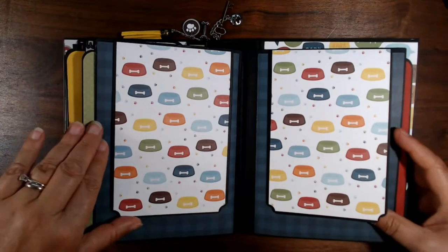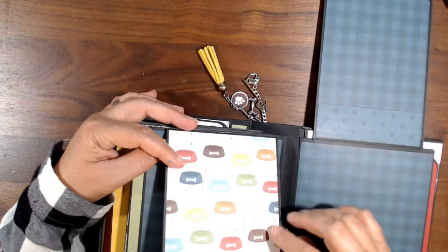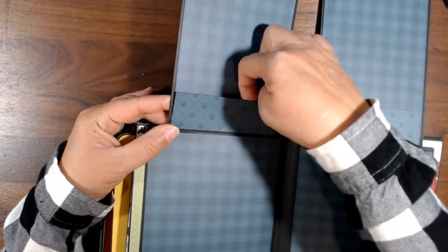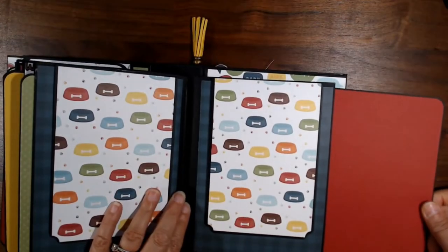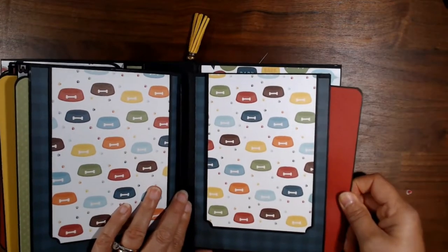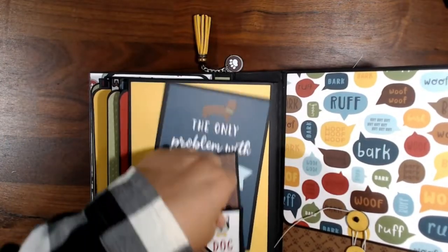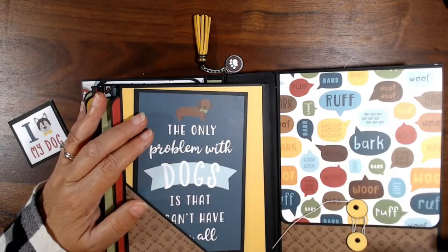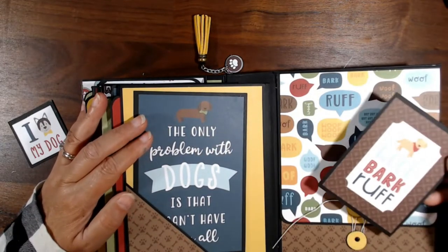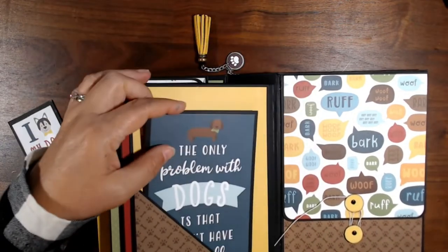There is the hidden pocket. This is a simple page with room to put a picture, and it also has a little tuck spot where you can put a photo. It's held together with a magnet — there's the hidden pocket page. And on the last page there's lots of "roofing and barking" — dog-themed art — and a neat embellishment.